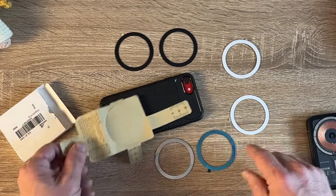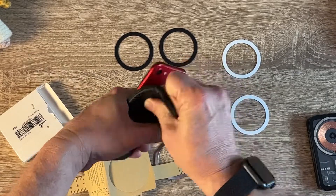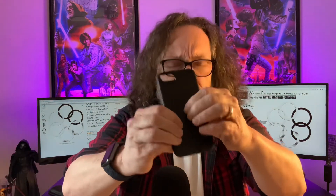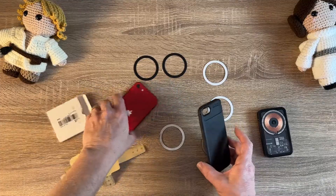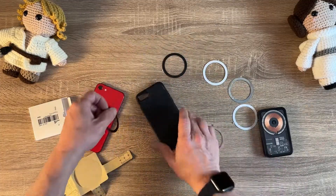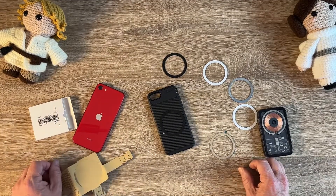Now I did mess around a little bit — if you didn't want the ring on the outside and you wanted to put it on the inside of the case, it's not really that magnetic. You've got three different colors here, and I'm going to go ahead and put a black one on my iPhone SE case.